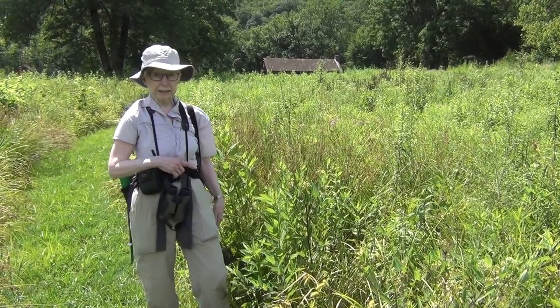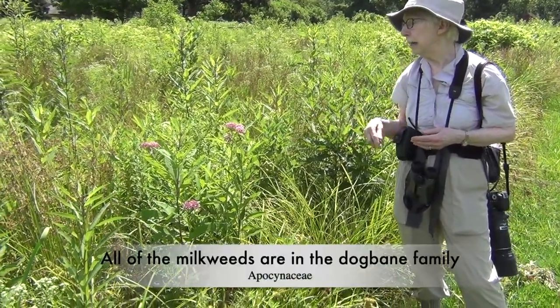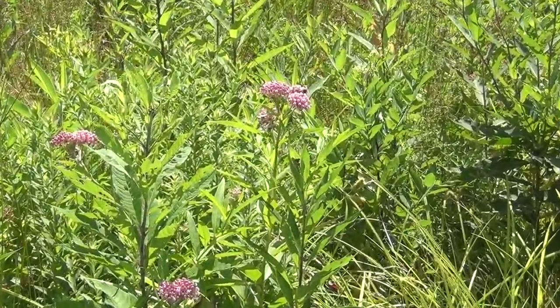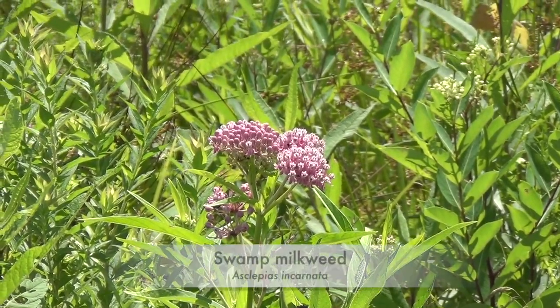Now, we're also going to talk about some of its relatives. This one is swamp milkweed, and don't be put off by the name — it doesn't have to be in a swamp. It does like moist soil, but it's pretty tolerant of drier soils as well.